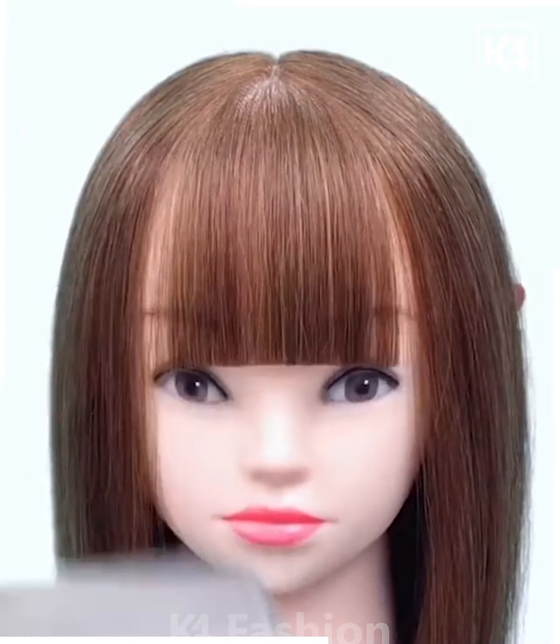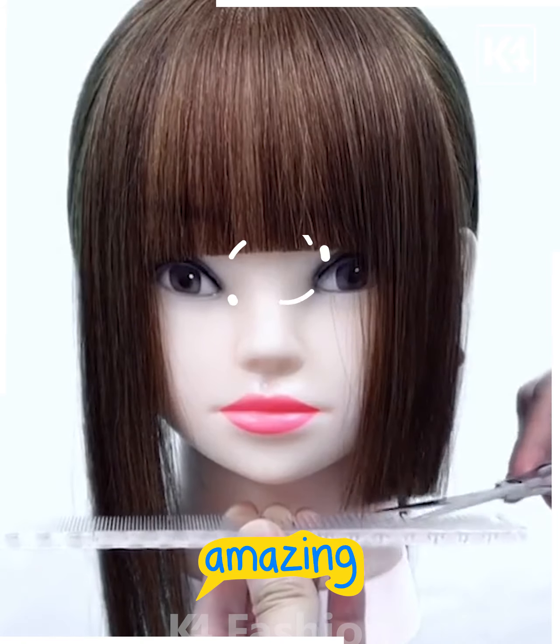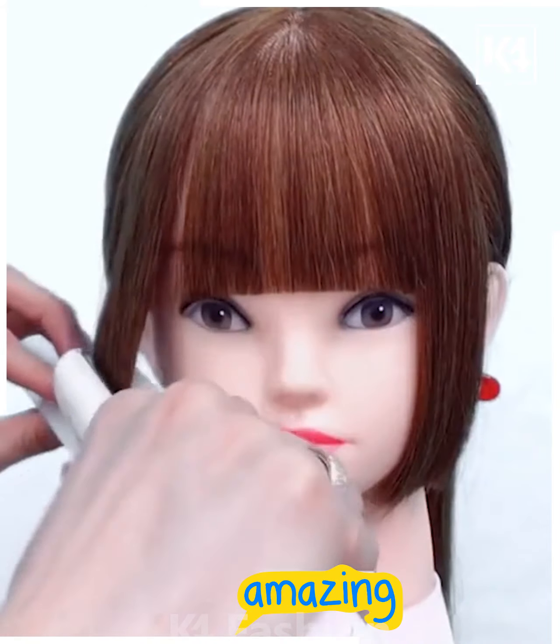Take the front portion of the hair and then pull a comb through it. Cut it right at about the eye level. Now taking the sides, cut it at about the level of the chin. Once you are done with this, take the hair straightener and make it frame the face accordingly.